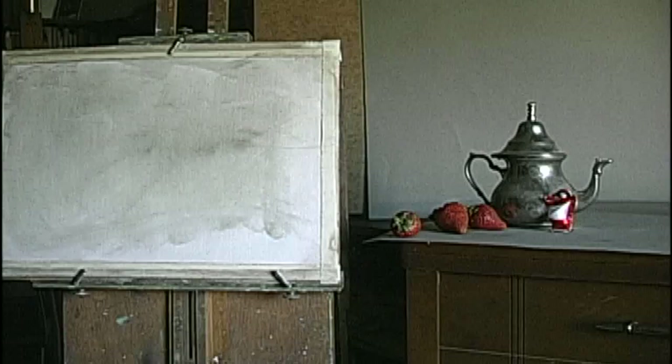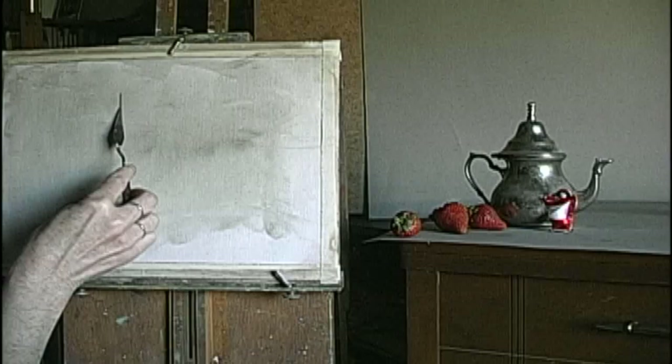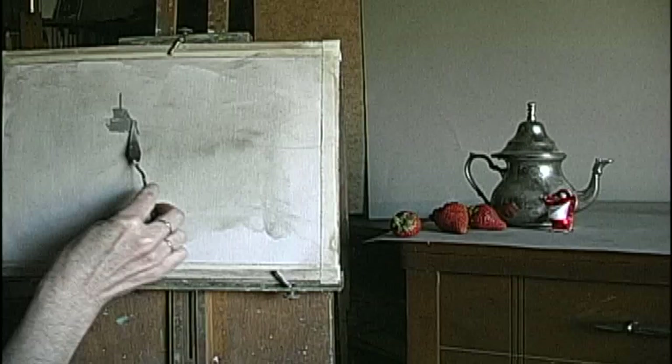I'm going to work from the middle out. I load my palette knife with a little bit of paint on the side and start by putting this top on. Then I spread it — get the little hump and it spreads out from there. I put it in the middle first and then press to the sides.